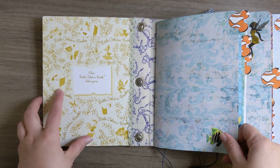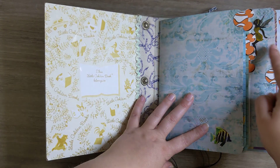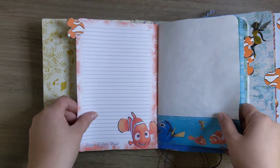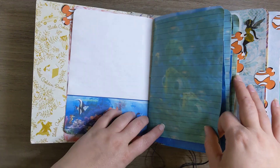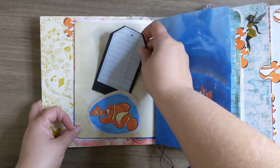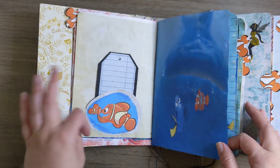Opening up, just doing a quick little walkthrough of this — she has these cute little Finding Nemo tabs on the side and it's such a cute little journal. Sorry for being so stuffy this morning; my kids have brought some crud home.